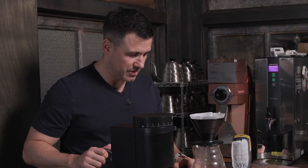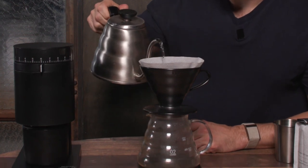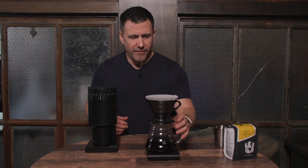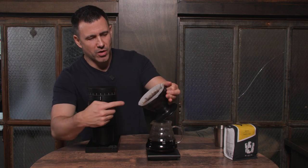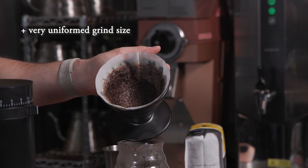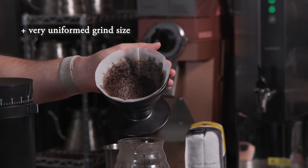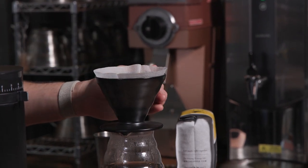I knew this was going to be a great grinder but holy god, this is awesome. We have our finished brew — very uniform grind size after we've finished brewing. It really doesn't get much better than that. We'll go ahead and taste this coffee now and see how it turned out.